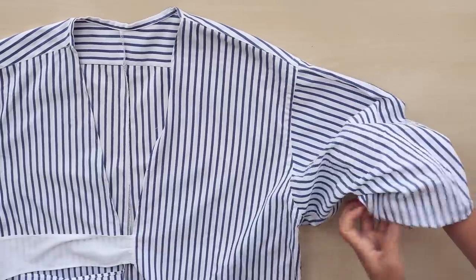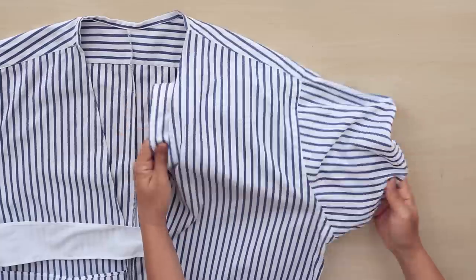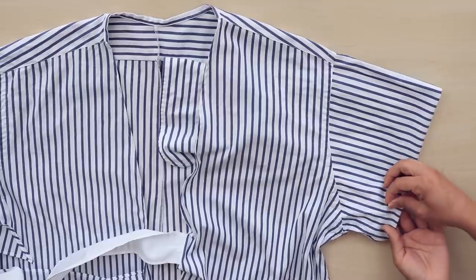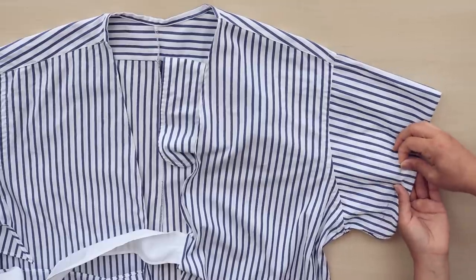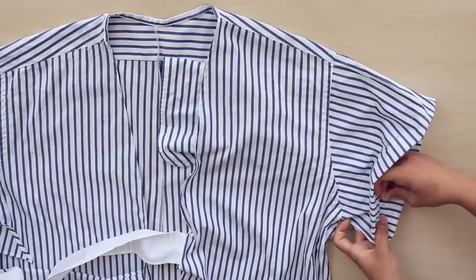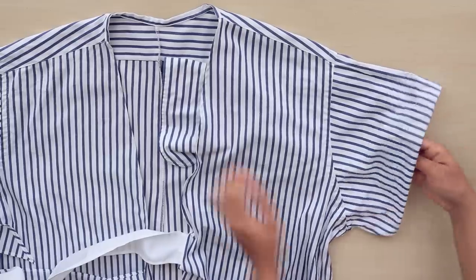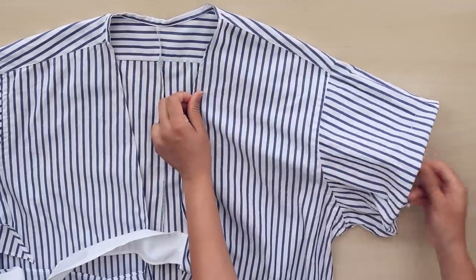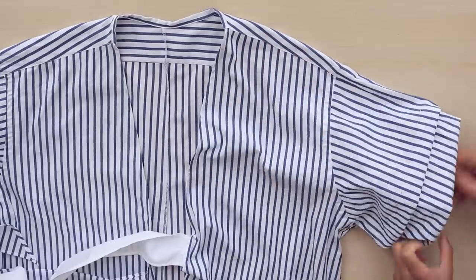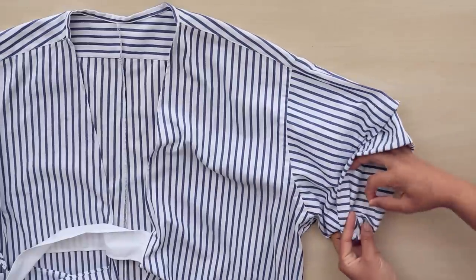Turn the sleeve inward to create a short version, then pin and tack one inch sections from the fold all around. Once you're through tacking the top layer, pull at the sleeve to create another layer. Tack each layer as you go along until you get to the cuff.